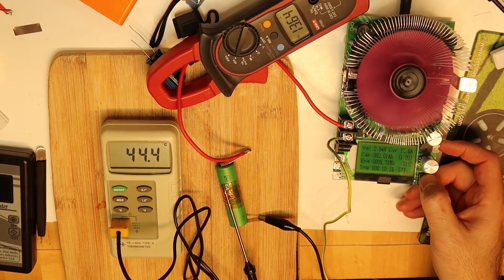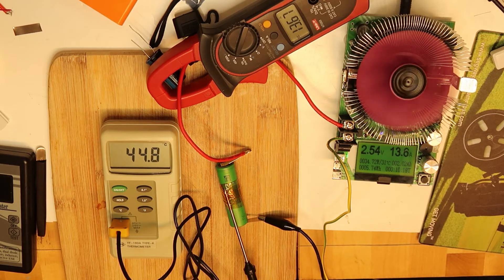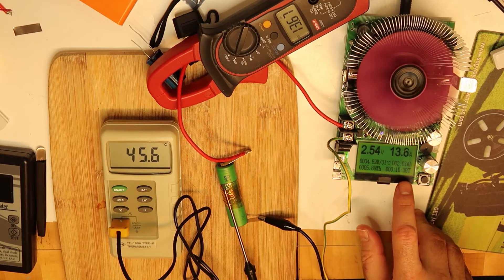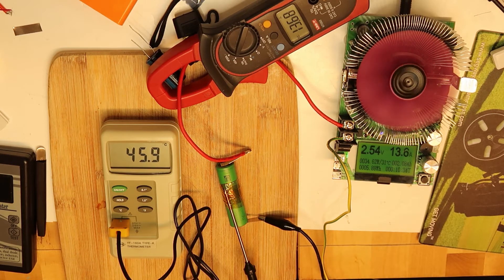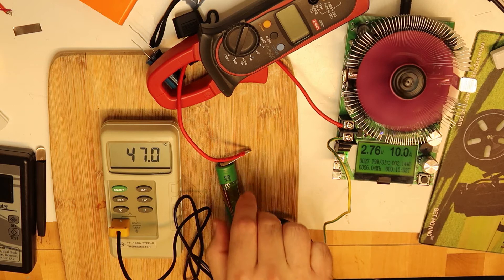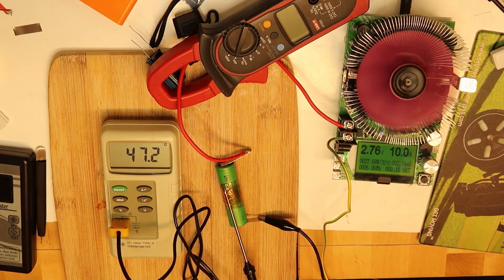We can see it — we're draining a lot of current; we have already taken more than two amp hours from the battery. Look how much the temperature is rising. The battery is very hot. We took almost all the energy out, and it's still working perfectly.